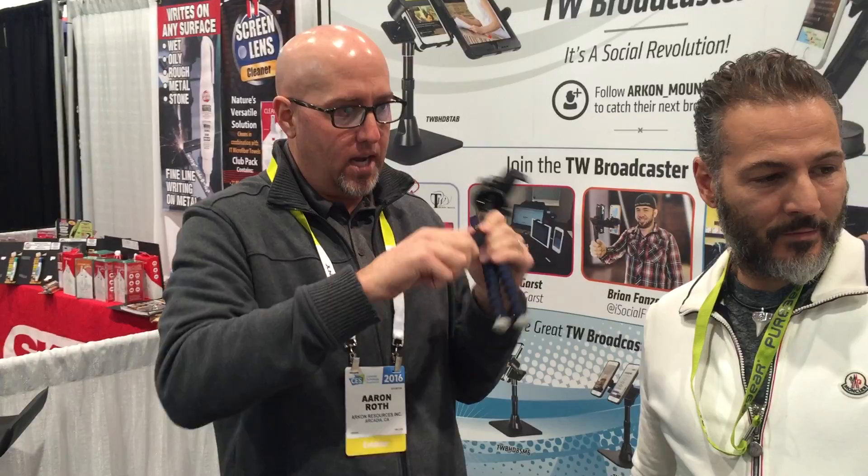Entry level — a lot of people maybe can't afford the $50 or one of our dual broadcasters, which we're going to show in a second, and they just want an entry-level great tripod that's not going to break on them, something very reliable. Here's what they want — it's our model number MG2TRIXL. It's an 11-inch tripod with flexible legs.